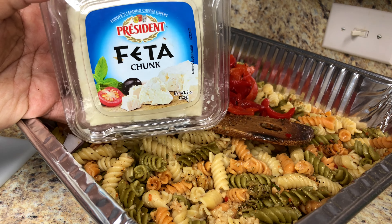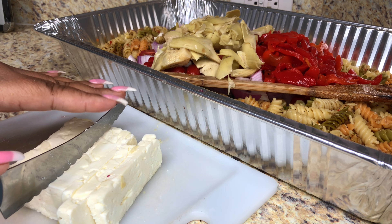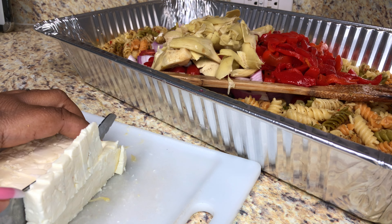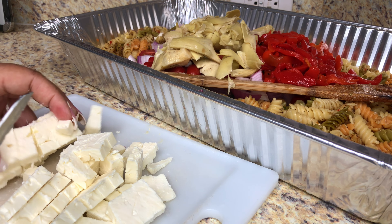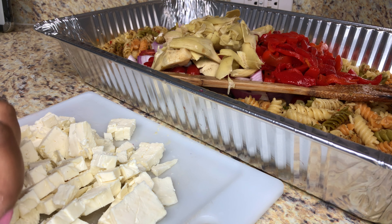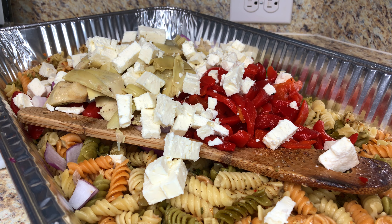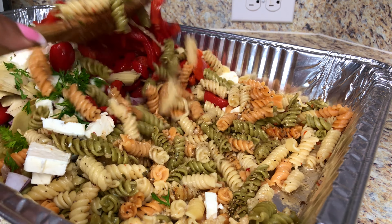Next, I have an eight ounce chunk of feta that I cut into chunks. Add that in. Next, I'm going to toss in some fresh parsley. Now we're just going to give this a big stir.